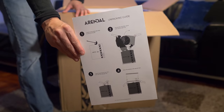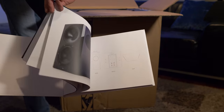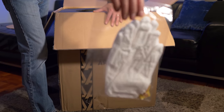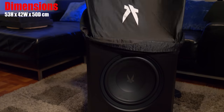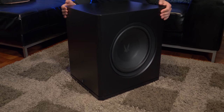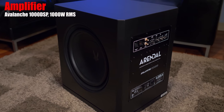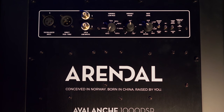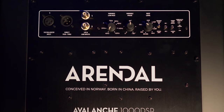Now onto the subwoofer. Inside we get the unpacking instructions and a nice hardcover book with company history and product photos — that's a nice bonus. Here we have two grills that attach magnetically, and of course the white gloves with some Norwegian candy. This isn't the largest subwoofer I've had in my place — it's about the same size as the SVS SB4000 and weighs about 90 pounds. The big difference is that this has dual opposing 13.8-inch drivers on the left and right sides. Around back are connections for XLR and RCA inputs, variable controls for low pass and phase, the volume control, low pass filter bypass if you're having your processor handle crossover settings, and an EQ toggle. EQ1 will give you a response down to 20 Hz, EQ2 will give you a response down to 32 Hz, and you have your automatic on/off toggle switch.